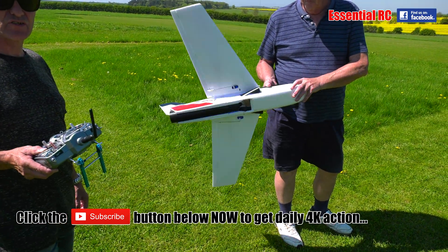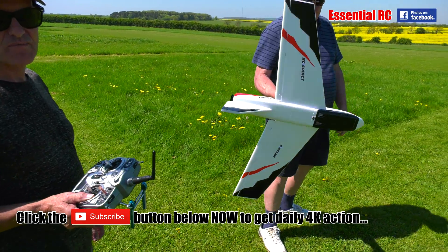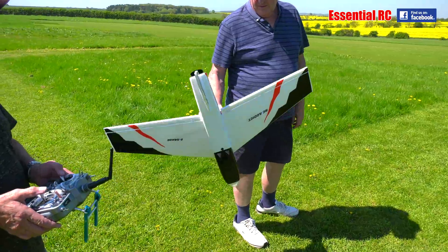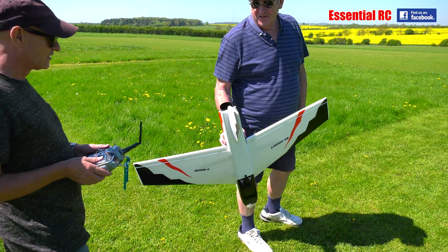So it's going to be a bit slow because it's on 3S, it needs 4S. It's Elevons — just Elevons, just an Elevon mix. So it's like the Vulcans.